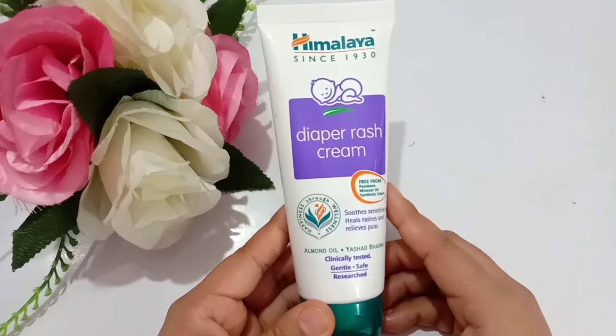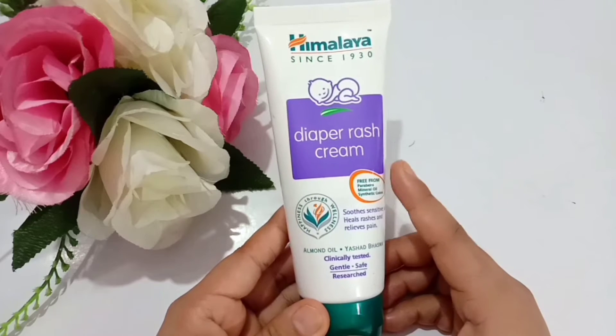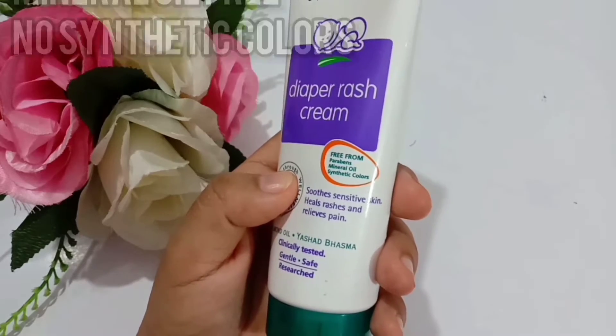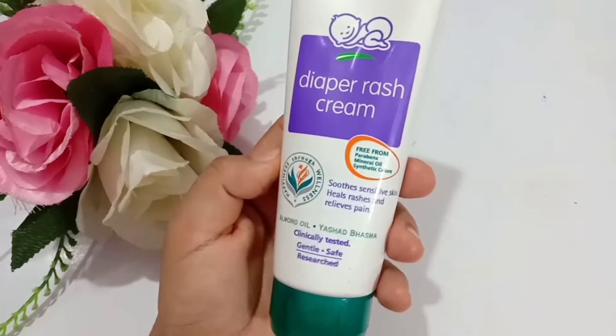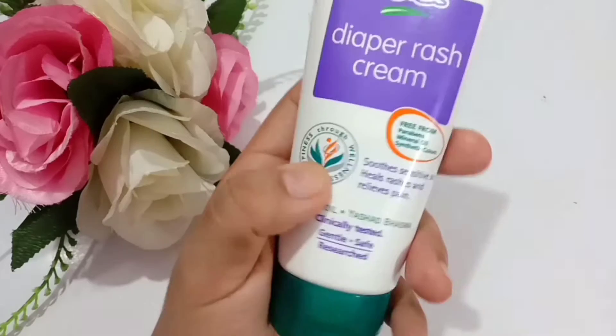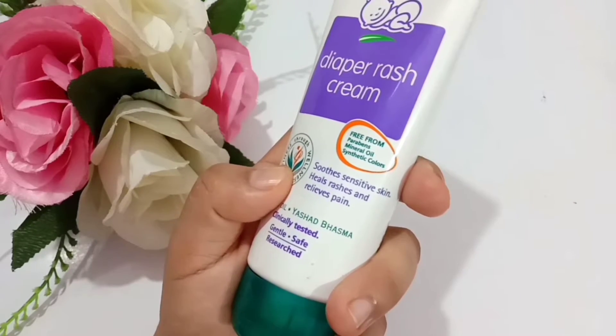Now let's talk about the packaging and price of this product. On the front side it says Himalaya since 1930, Diaper Rash Cream. It is also noted that it is free of parabens, mineral oil, and synthetic colors. This is an ayurvedic cream, so you don't need to worry — it suits sensitive skin, heals rashes, and relieves pain.